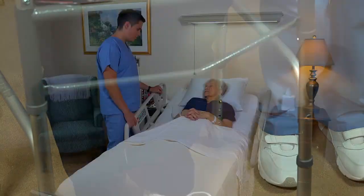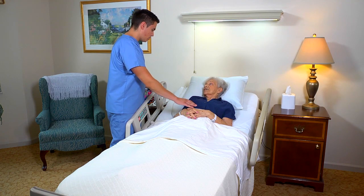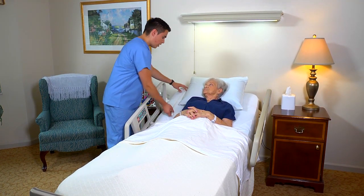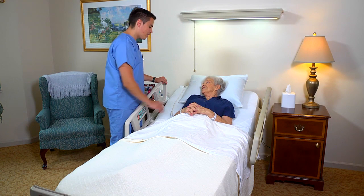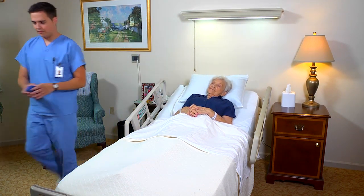Encourage her to keep her head up and look forward as she walks. No matter which device is used, perform post-procedure care after helping the person walk. For example, place the call light and other needed items within reach. For detailed information, see the section on follow-up care, reporting and recording in this program.